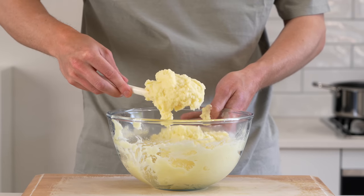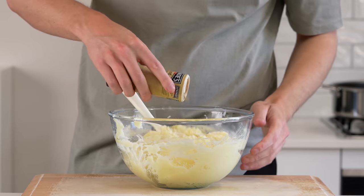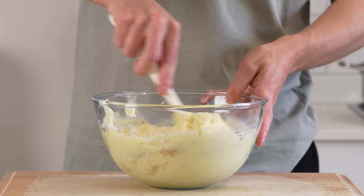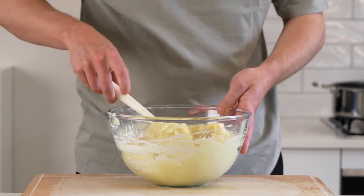If you want it really smooth you can pass it through a sieve, but I'm going a little bit rustic on this one. Be sure to adjust the seasoning levels to your taste as well. Once that's all done, just mix this around and then we can set this aside until we're ready to serve. If you want to heat it up really quickly, just flash it in the microwave.